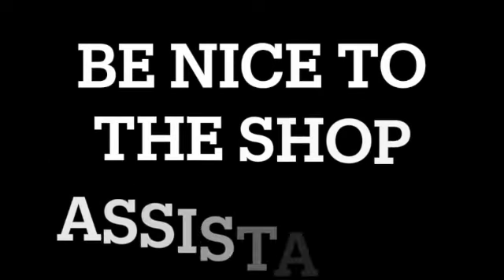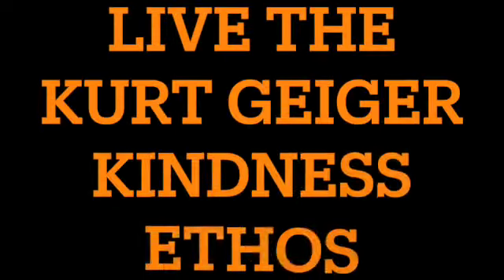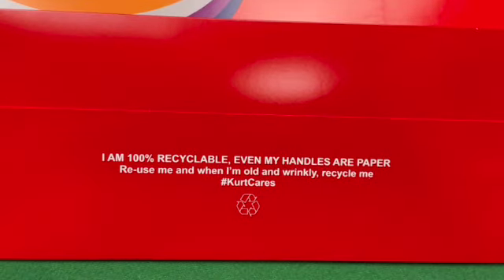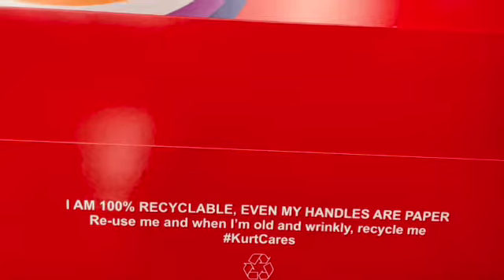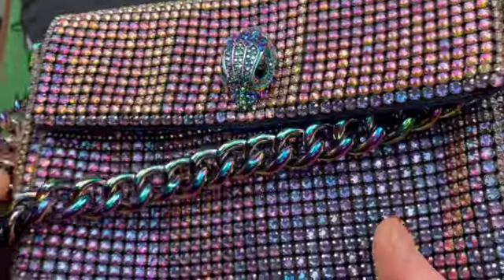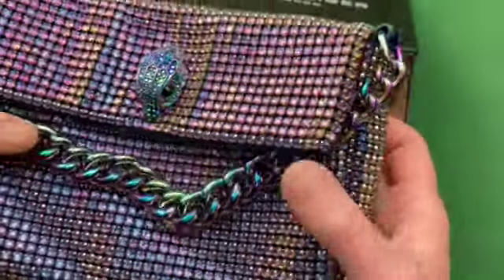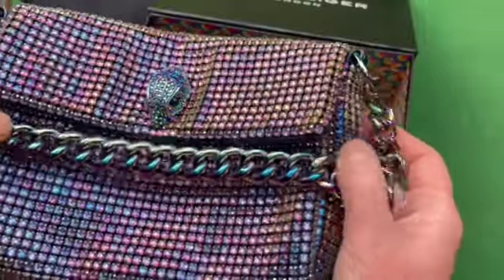Step two: be nice to the shop assistant. They stand around all day having to look smart, pleasant, and stylish — it's hard work and no good if you have varicose veins or are prone to fainting. Talk to the shop assistant, ask them about the product, and give them a chance to shine. There's every chance someone else in the shop would like to know the answers too. In my case, this friendliness meant the shop assistant was able to tell me my bag comes in different colours, which I didn't know at the time — but I still picked the colour I picked.